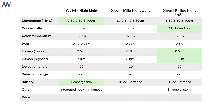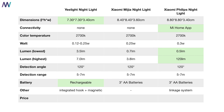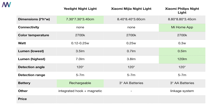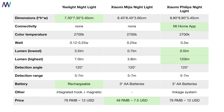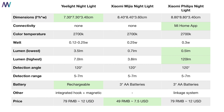Each one of them has some special features that make it stand out from the rest. I'll show you a quick overview sheet of which light performs best in which category. The last category is official price in China — the Philips one is 79 RMB and the others are similarly priced. I'll provide links to international resellers in the description.